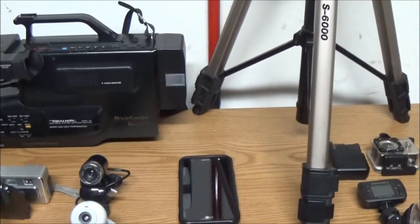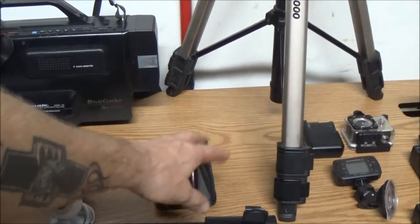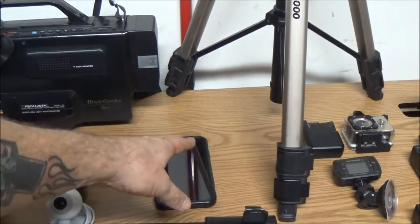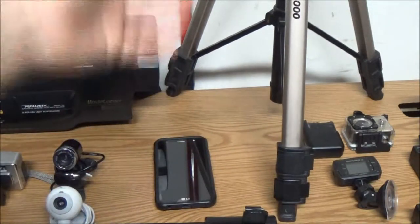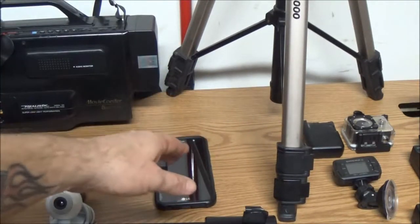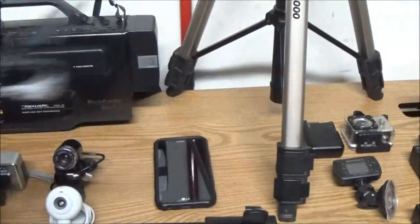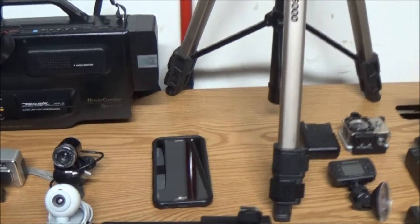Now for the newer stuff that we use every day. I've got my phone here for a reason — I do have to use it sometimes when I want to grab a video and I don't have my cameras. It's got the app for my drone, which has a camera on it, so that's why I included it.